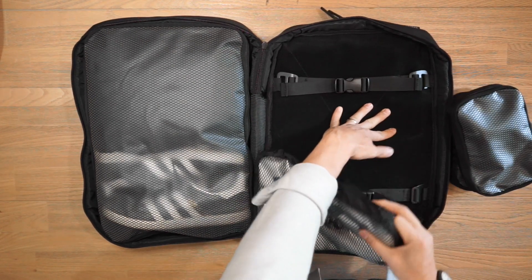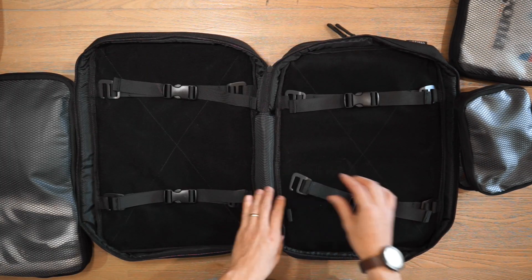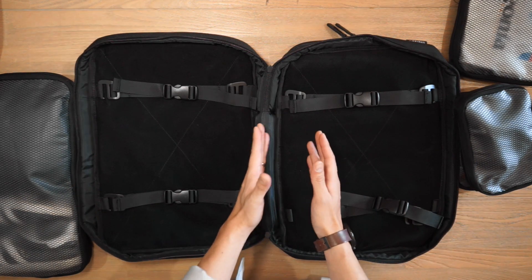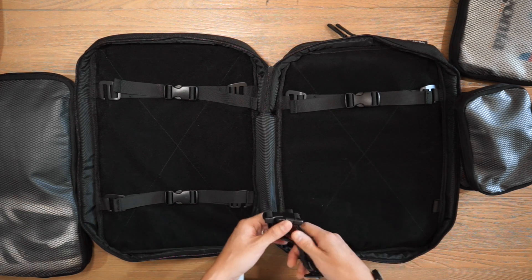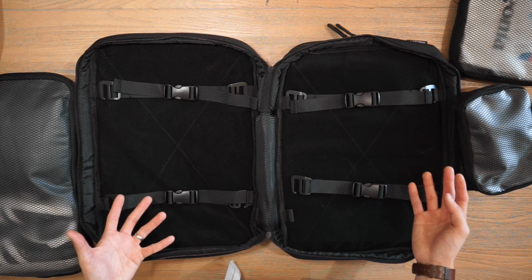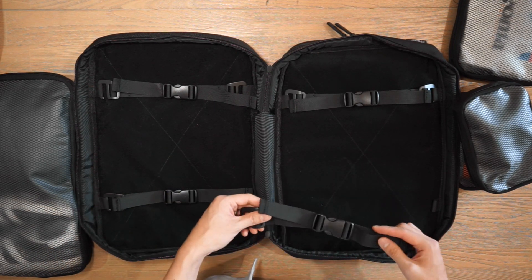We have two small packing cubes, a medium-sized one, and a large one. Inside, we've also got compression buckle straps which can help compress gear down so you have a much slimmer silhouette when you close the bag. They hook on via G hooks into loops. If you don't want to use these straps and want to reduce bulk, you can simply take them off and store them elsewhere. Or if you don't want the trouble of all the packing cubes, you can simply put clothing in and cinch it down with the compression straps.